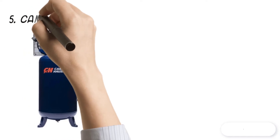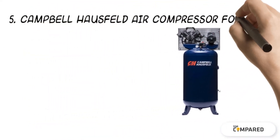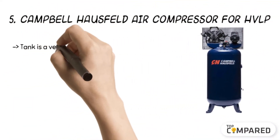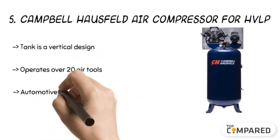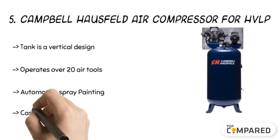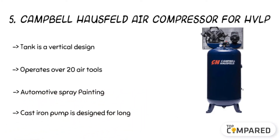Starting from the last in the list, the product is the Campbell Hausfeld Air Compressor for HVLP. The product comes with an 80-gallon tank capacity and a 16.0 CFM. The 4-cylinder tank has a cast iron pump. It has a life of up to 10,000 hours and offers a maximum PSI of 140. The product is ideal for home spraying and automobile painting.